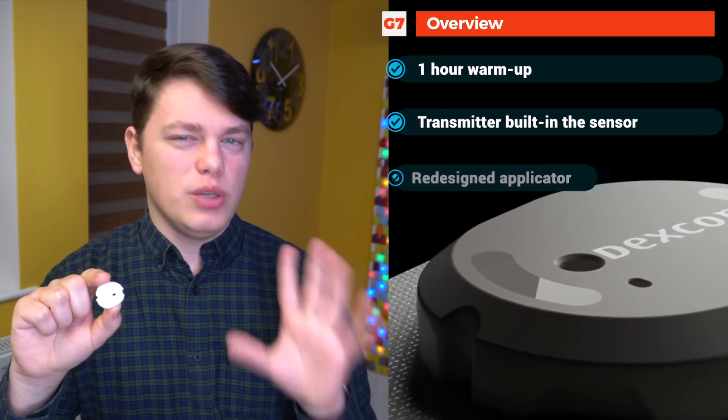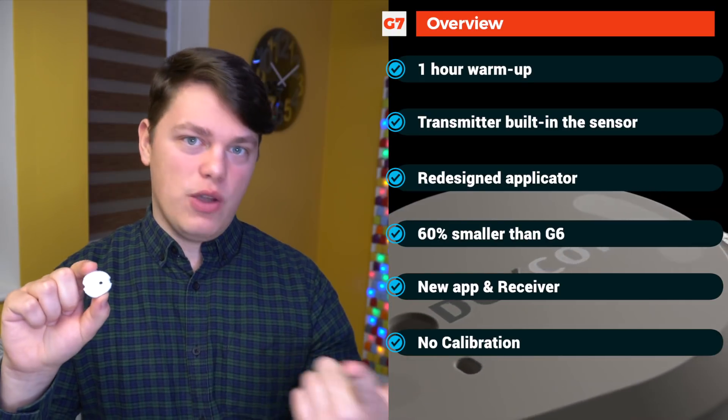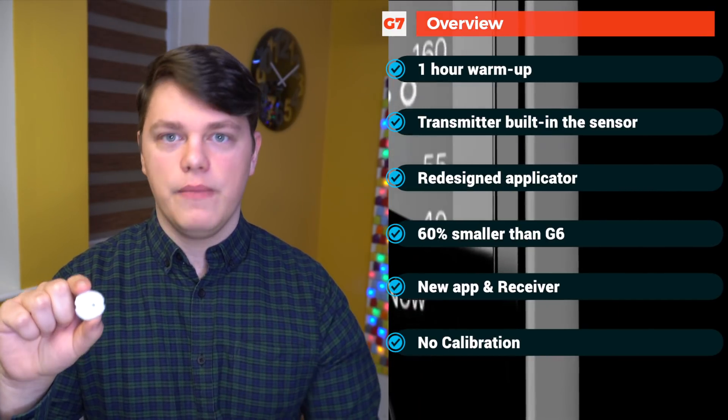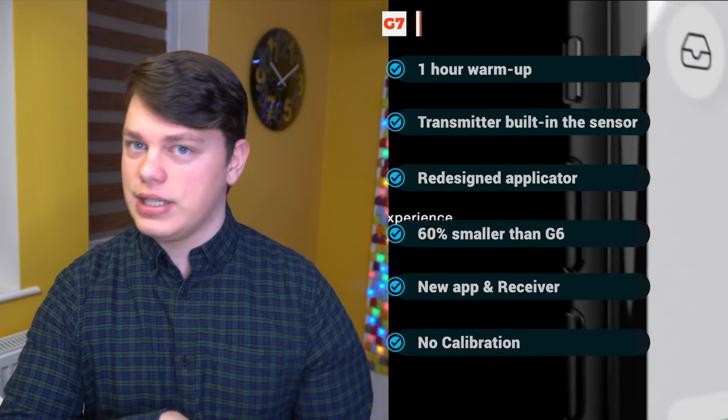So that's everything that we know about G7. The only things we really don't know at this point are the price and when it will be extended to 14 to 15 days. Let me know what you think about it in the comments — are you excited? Are you upgrading from the G6, G5, or another CGM? I would love to hear from you. Make sure you're subscribed if you are into diabetes tech, and I will see you in the next one. Bye!